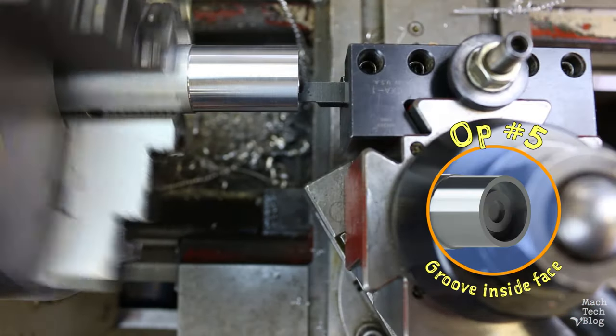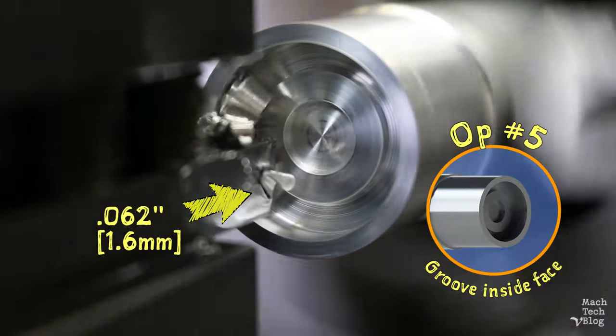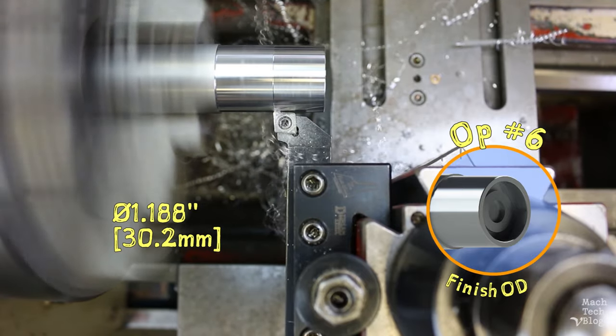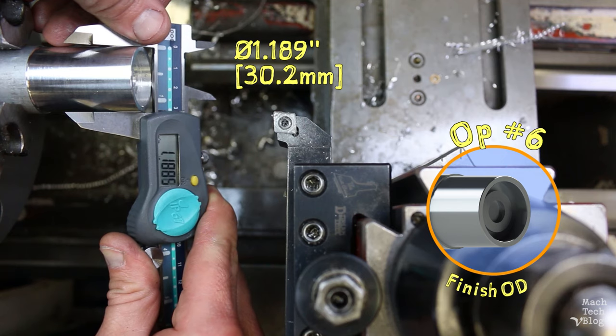I align the tool and plunge it straight into the part to a depth of 62 thousandths from the bottom of the pocket. Op 6 is finishing the outside diameter to 1 inch 188 thousandths. I take a final measurement: 1 inch 189. Good.